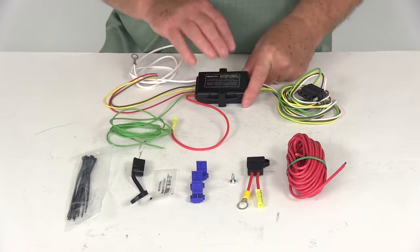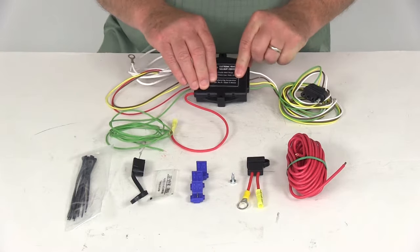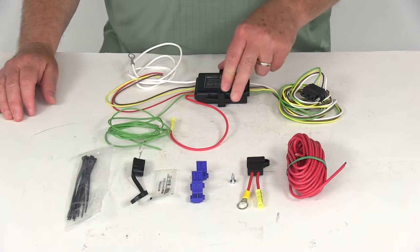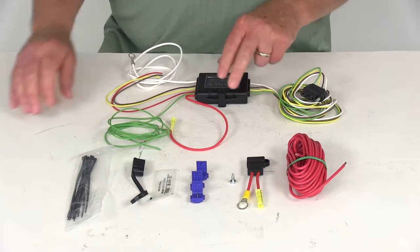This converter is a powered converter and has circuit protection in a nice weatherproof double-molded design. The circuit protection will guard the tow vehicle and the converter itself from any shorts, and if there is a short it does reset automatically.